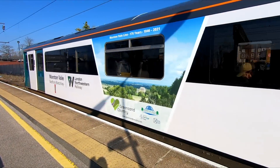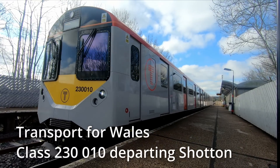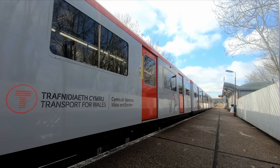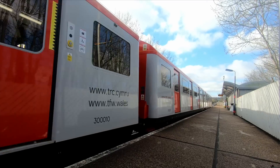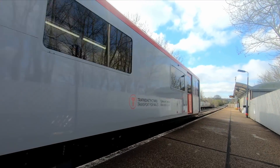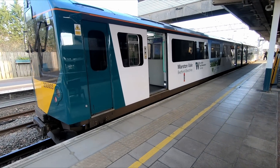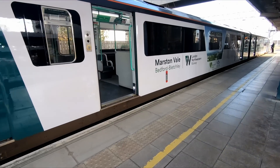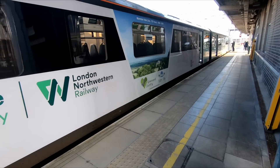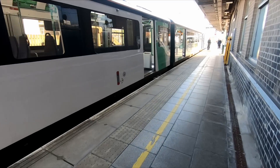Five Class 230s were due to be delivered to Transport for Wales shortly after, but unfortunately the first units didn't enter service until April this year, and have since been very problematic with multiple failures and an inability to achieve the journey time from Wrexham to Bidston of one hour, leading to delays and cancellations. LNR's three Class 230s now appear to have gone to Great Western Railway, and the only other D-Trains currently in service are five Class 484 units operated by South West Railway on the Island Line, which do seem to be working well, though their conversion was a lot more straightforward.